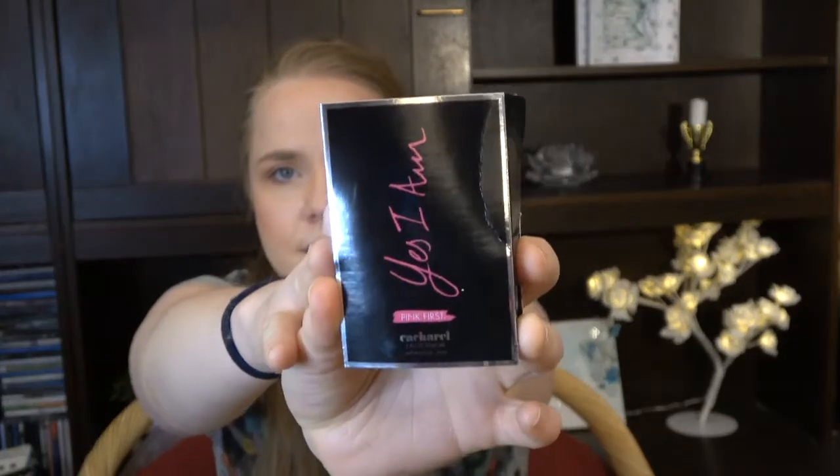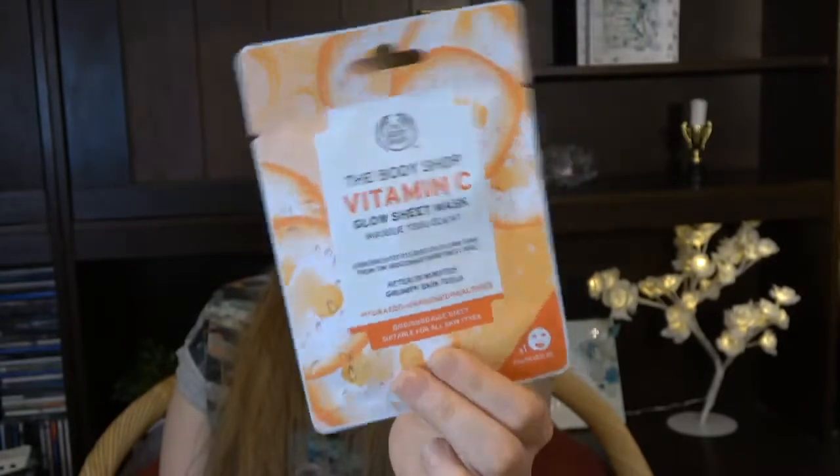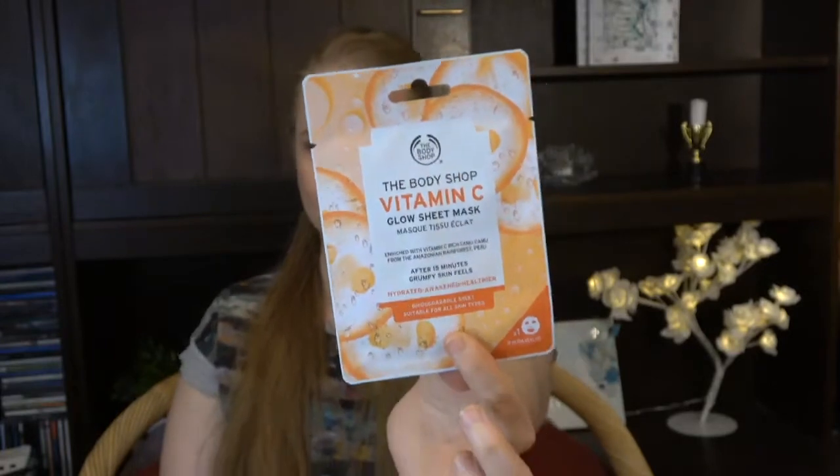Since I'm only going to work on five products going forward, I need three additional products to roll in. I thought: why not add another perfume sample now that we finished the last one? I have one here — it's called 'Yes I Am Pink First' by Cacharel. I'm also going to use this Glow Sheet Mask with Vitamin C from The Body Shop. Since I'm already using a vitamin C serum from the same brand, I'll try the mask together with that before it's empty.